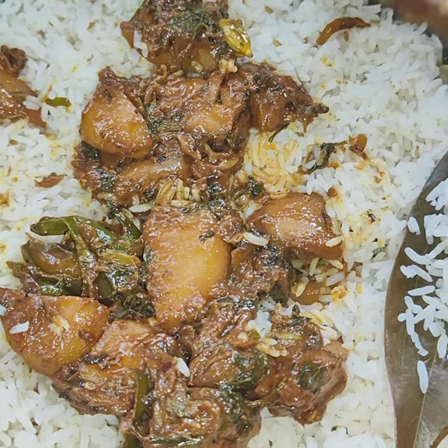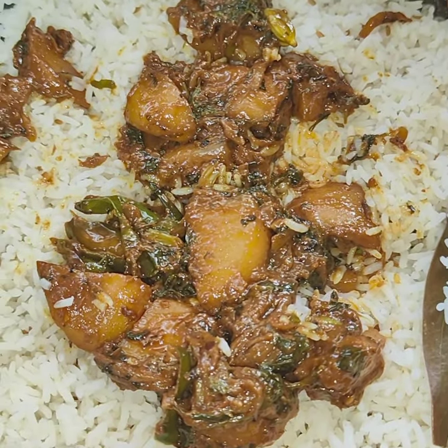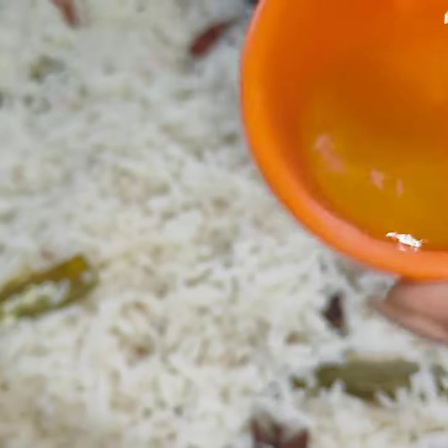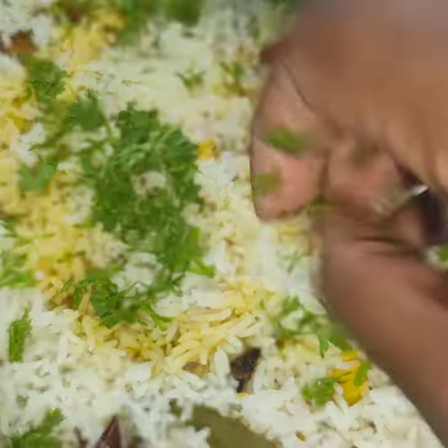We can layer it by adding one layer of rice and one layer of curry. You can add some saffron milk and coriander leaves, and cook it for eight minutes.